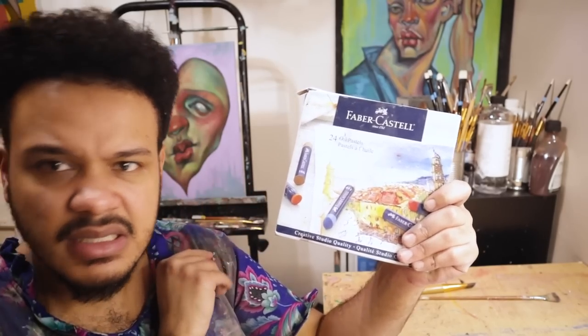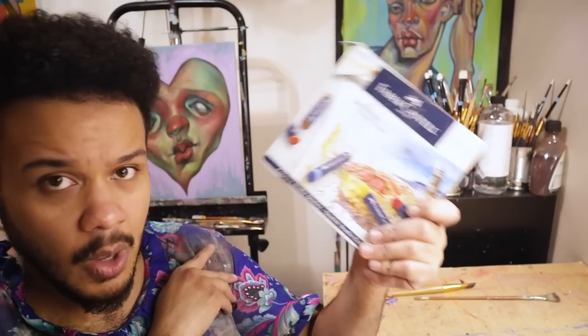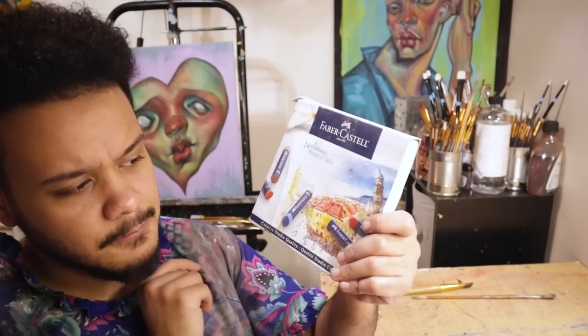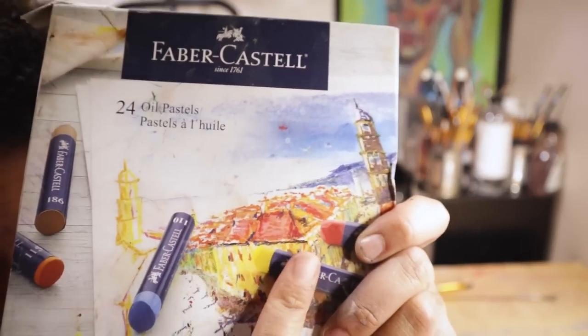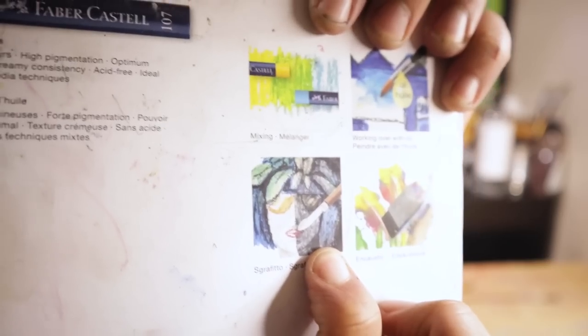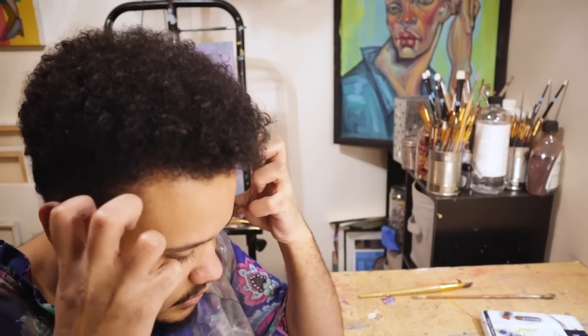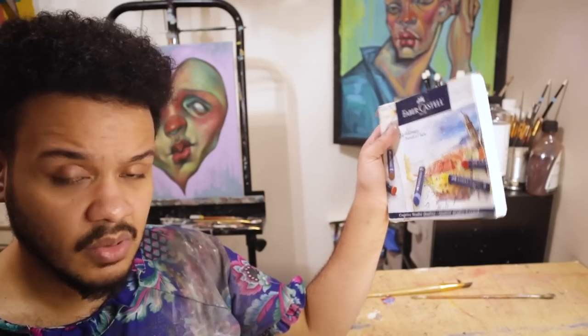I wouldn't even give these to my six-year-old niece. This is my honest review — there is no redeeming quality. This is a 24-pack that ranges from about 17 to 20 dollars, and I wouldn't spend five dollars on these. It says 'creative studio quality' — no it's not. Look at the sgraffito on the box — that's what these look like: trash. At least they weren't false advertisement. I have not been this disappointed since the Pentel oil pastels. Faber-Castell, stick to pens, pencils, and colored pencils. That's it — this is over.